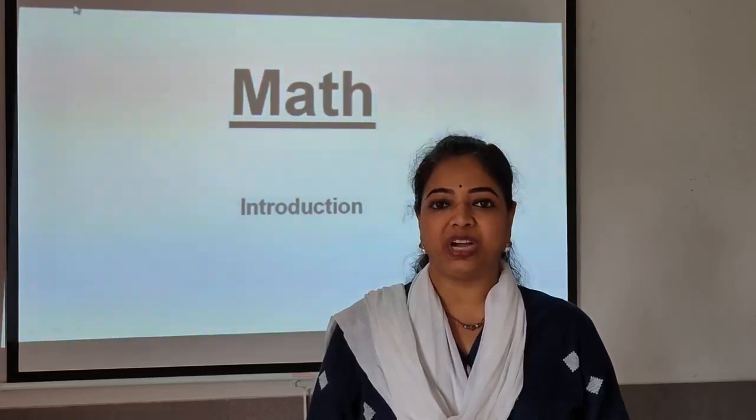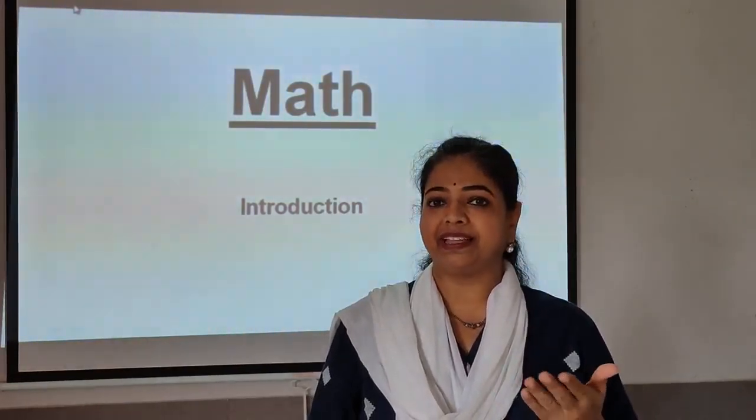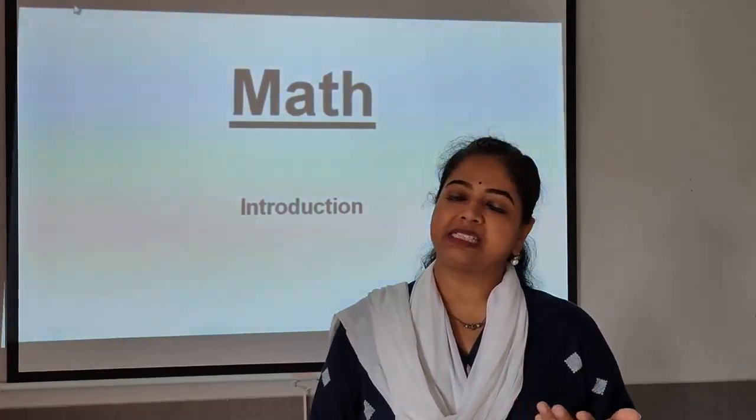Hello friends, how are you? I am sure you all must be healthy, happy and safe at home. At the end of this video, we are going to do one colouring activity.